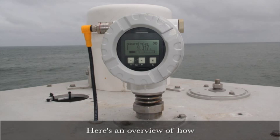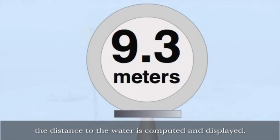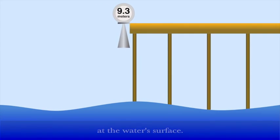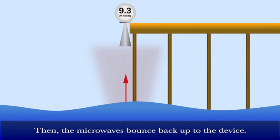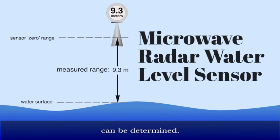Here's an overview of how a microwave radar water level sensor works. This is the top of the sensor, where the distance to the water is computed and displayed. Underneath there's a cone-shaped tube pointed at the water surface. Microwaves are sent from the device down to the surface of the water through this tube. Then the microwaves bounce back up to the device. By using algorithms — math — the range to the water can be determined.